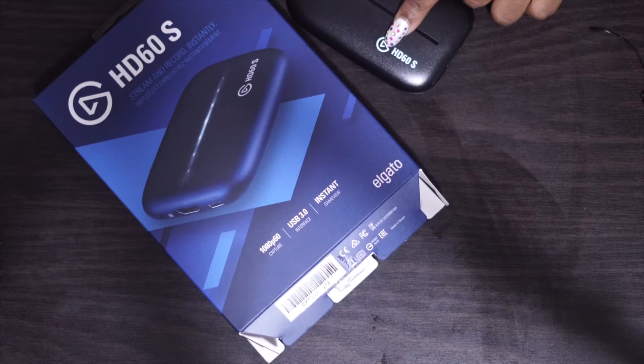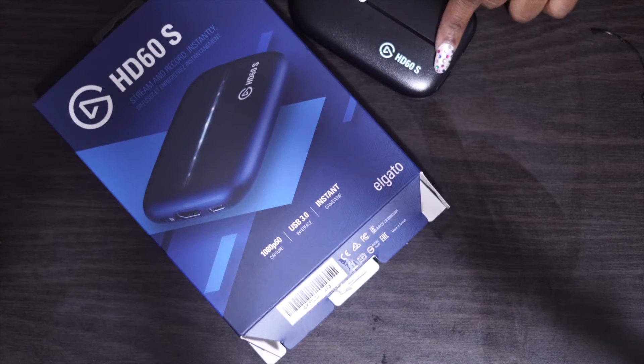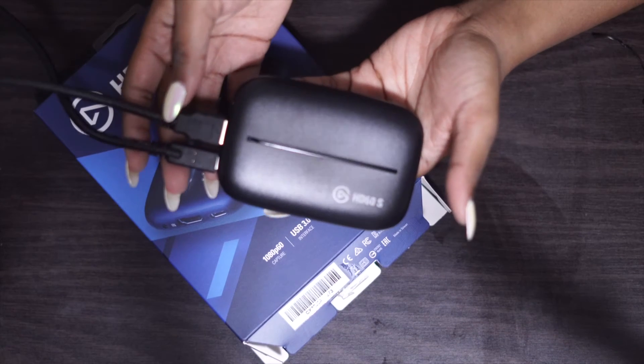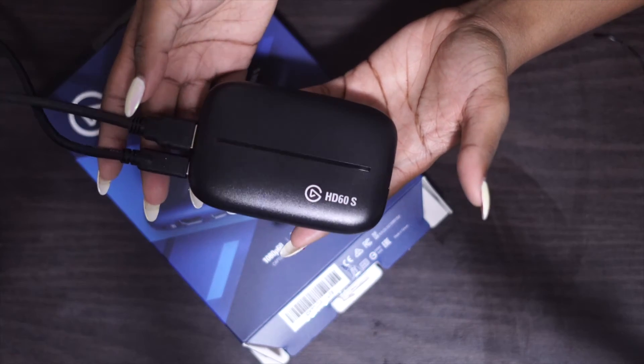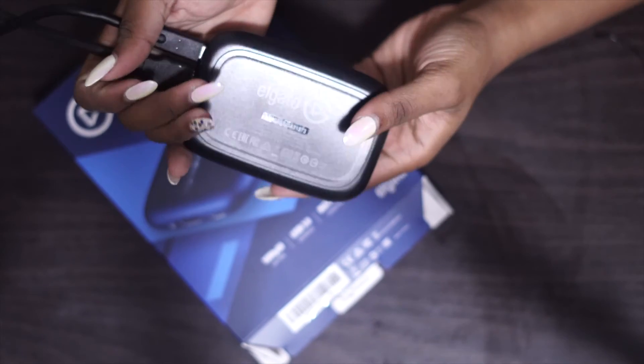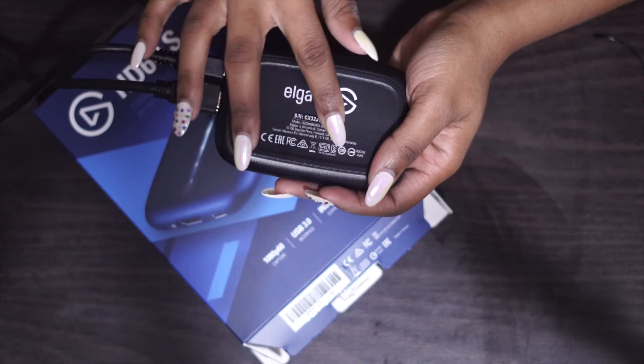There's also a 60S+, but you can start off using the HD60S — it's amazing, I've used it for years. And one more time, this is exactly how it's supposed to be plugged up with the HDMI and the Type-C. This is the back of it — it comes with the serial number for whatever reason that you would need it, maybe to reach out to Elgato.